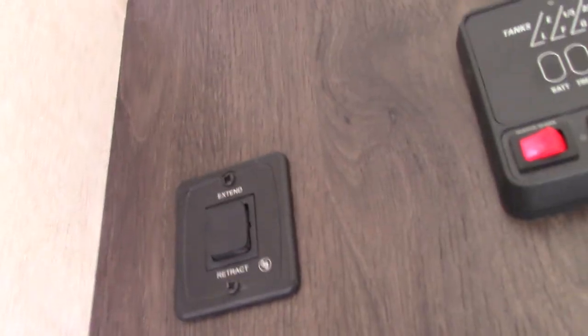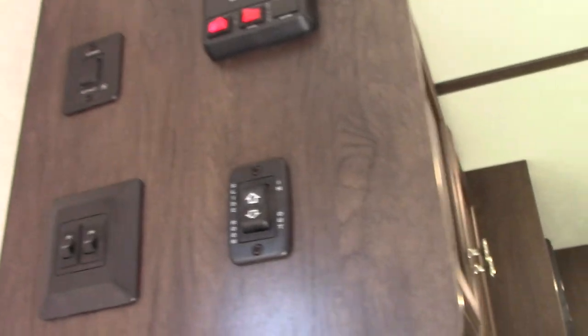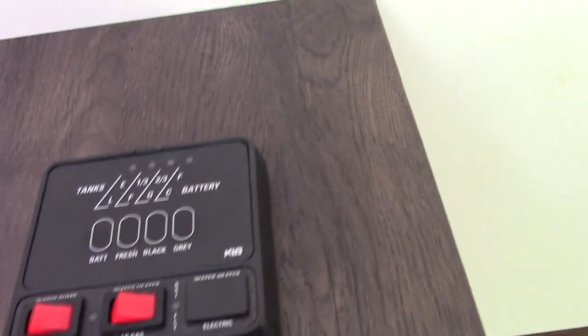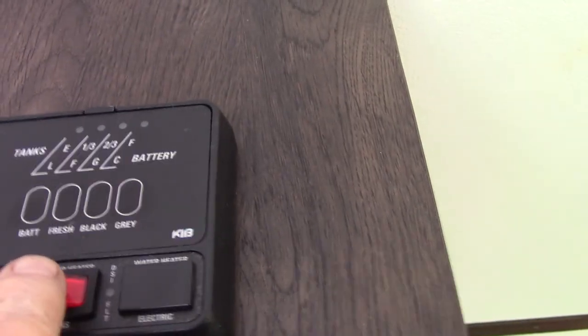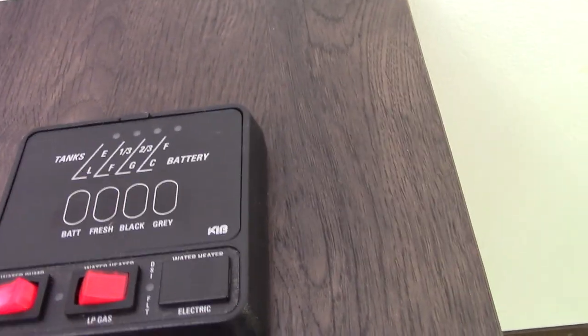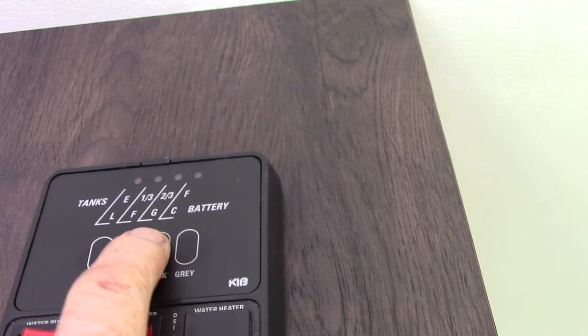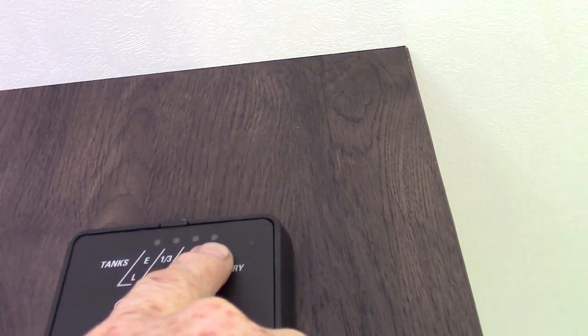Your power awning button is right here — it just goes out and back in. Never leave it out unattended; if you're not at the campsite, make sure you roll it in. This is your slide out — in and out. Your water heater to light it on gas is right here. Always make sure there's water in the water tank before you light it. That's the water pump. Your battery is charged, fresh water is empty, black water is empty, gray water is empty. It graduates in one-third increments as they fill. Once you get past two-thirds on your gray and black tank, you have to start thinking about dumping.